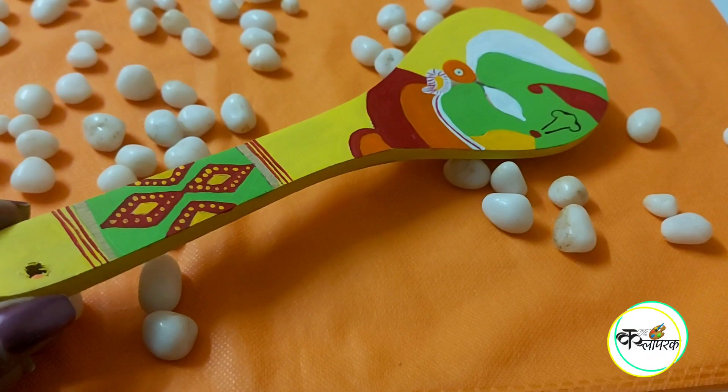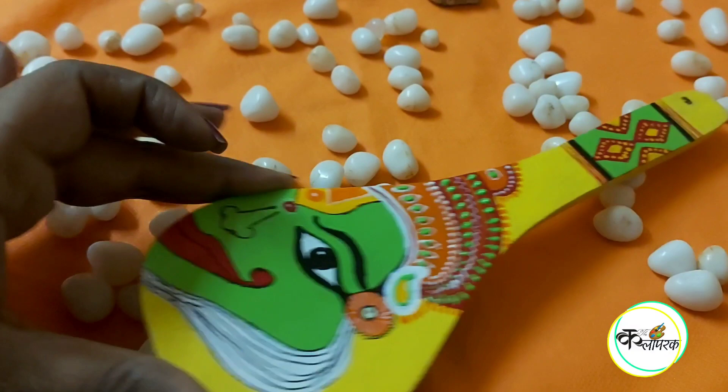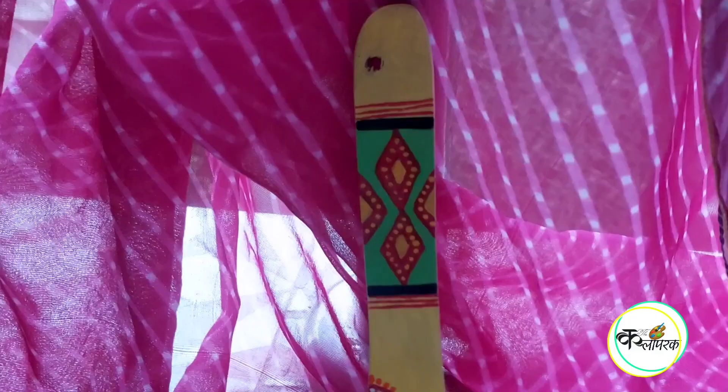Now I will add the final highlighting, which is a border design. You can also do it with a thin marker, or I have done it with a thin brush. For the small designs, I have used a 3D outliner on the face. And our spatula is complete!